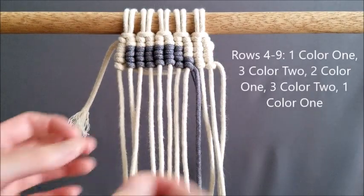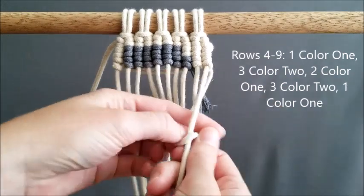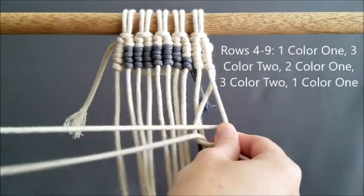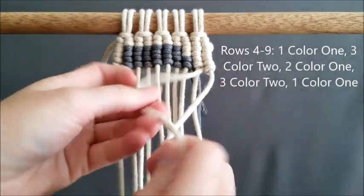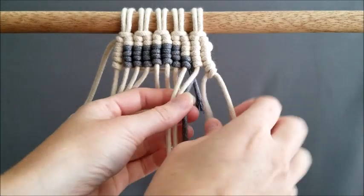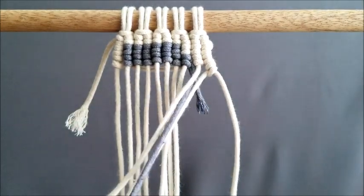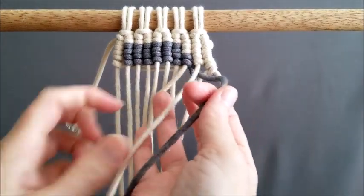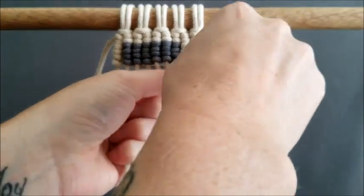For the next six rows the pattern is going to be the exact same, so from rows four through nine you're going to do: one color one, three color two, then back to color one — you're going to start making the center of the D on these rows — then three color two and one color one. You continue doing that from row four to nine, which is six rows.